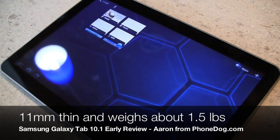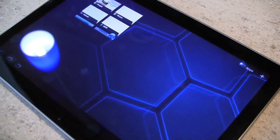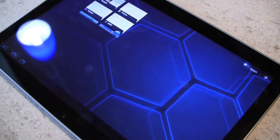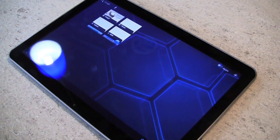It's 11 millimeters thin, so an incredibly thin device. It's 599 grams — 1.5 pounds, 21 ounces — depending on your way of measuring. Super light tablet, super thin tablet, and it looks great to boot.